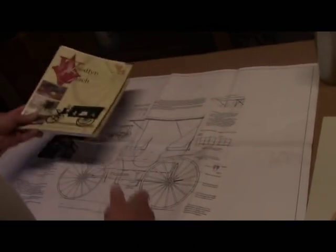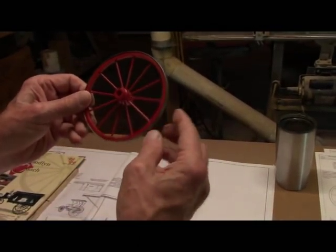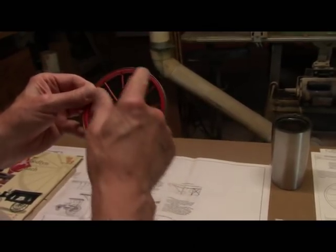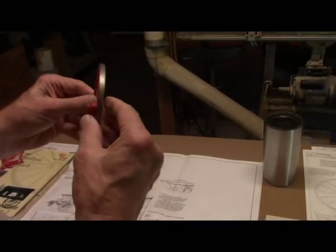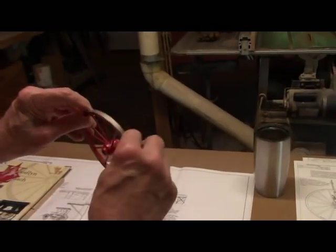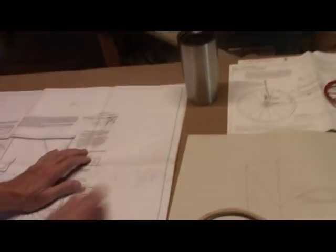So today the first thing we're going to do is make our wheels. Here's a wagon wheel — it's not a buggy wheel, but this is what we're going to make. We're going to make the wheel rims, then add the spokes, the hub, and last but not least, we're going to put a steel rim on the outside of it. Today I'm going to show you how to make the rims.